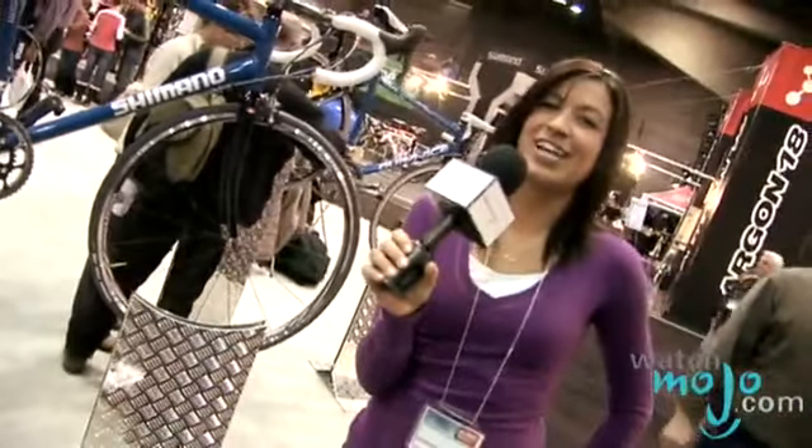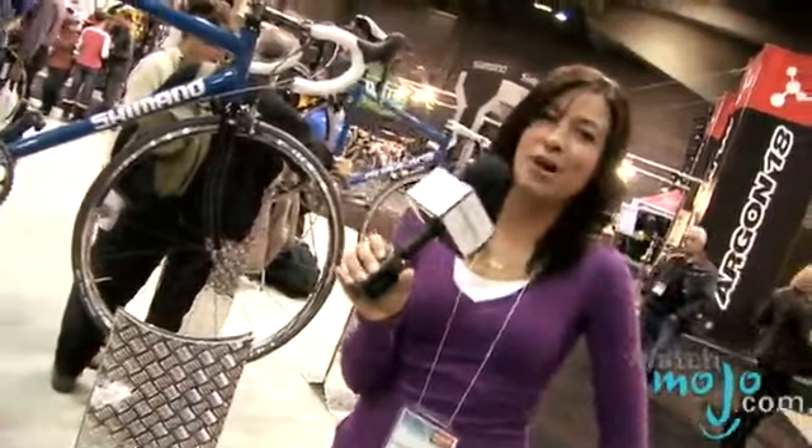Shimano's the leader when it comes to accessorizing your bike. Hi, I'm Veronica with WatchMojo.com, and today Shimano shows us how to keep your bike in top shape.